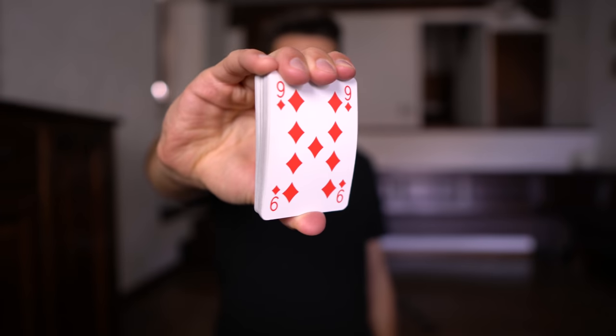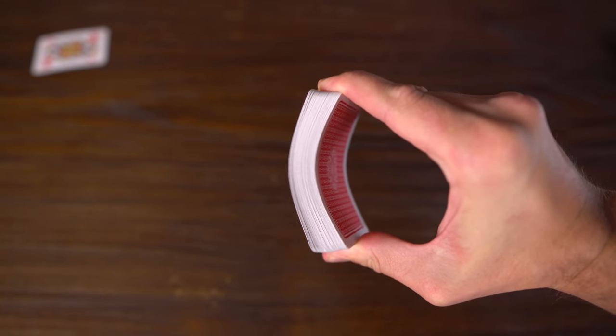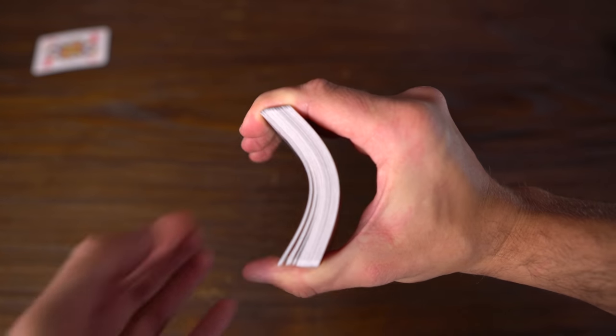So I decided to do some research, and after a few minutes I understood what I was doing wrong. The grip — the technique you use to hold the deck in your hand — is the absolute key to mastering the card spring. I was holding the deck in a way that bent the cards towards the ground, because that felt intuitive to me. But actually, you need to do the opposite.